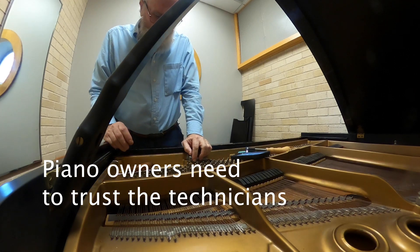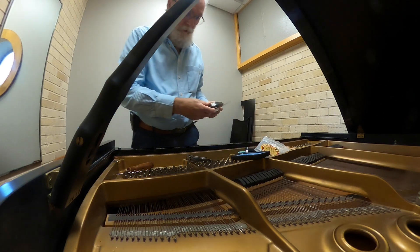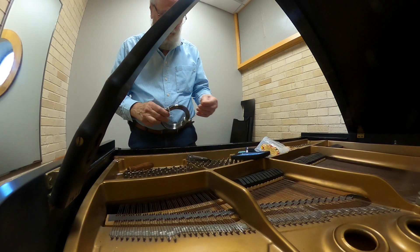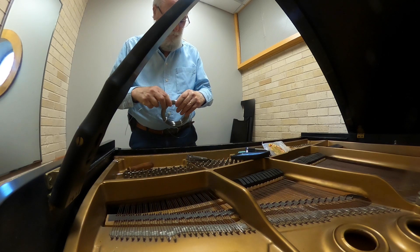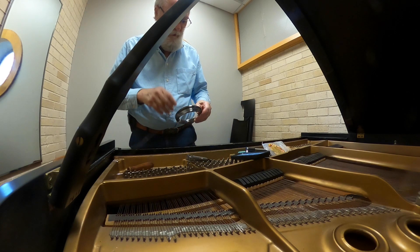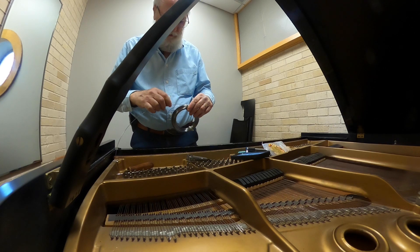It reminds me of a piano that I saw. The man said he'd gotten this spinet piano for free, so he took it to his son's house and it didn't work, so they just left it there. Finally one day he decided to get onto YouTube and poke around to see what he could find out about how to fix it.